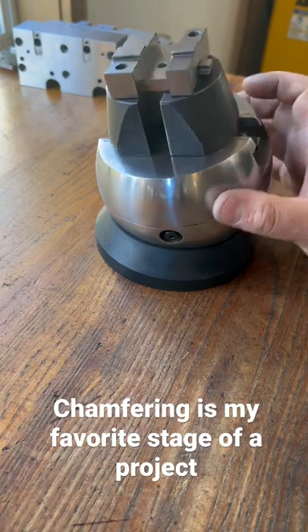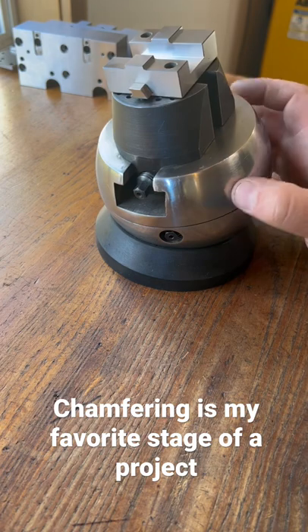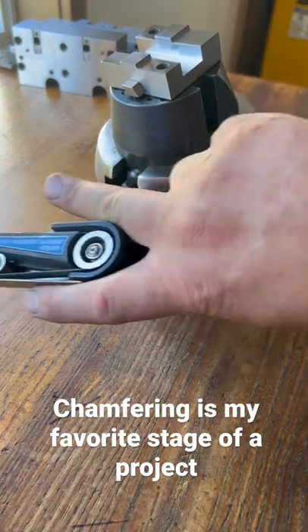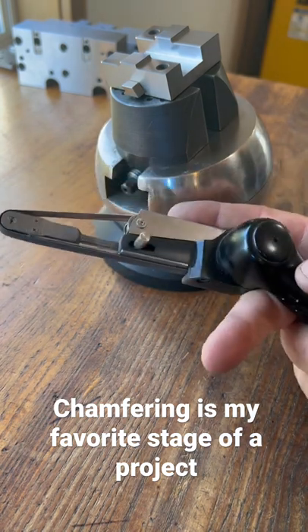Cutting the chamfers on the component is as important as any other operation, so I invest in really good tools. Lately I've been using this NSK belt grinder to do chamfers.